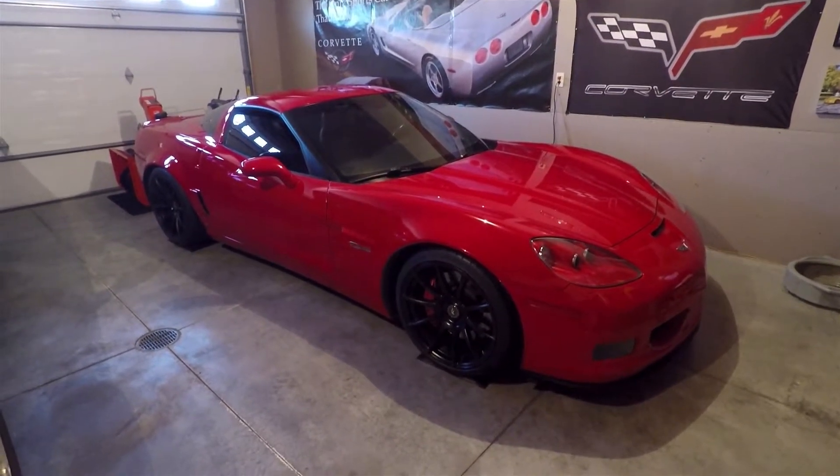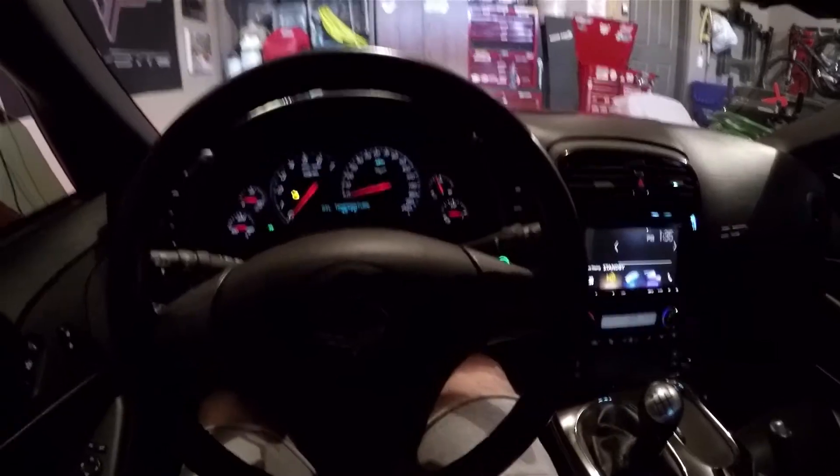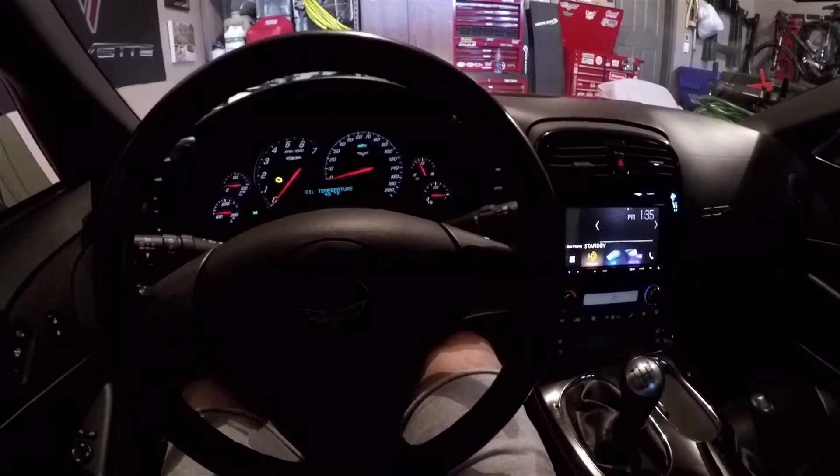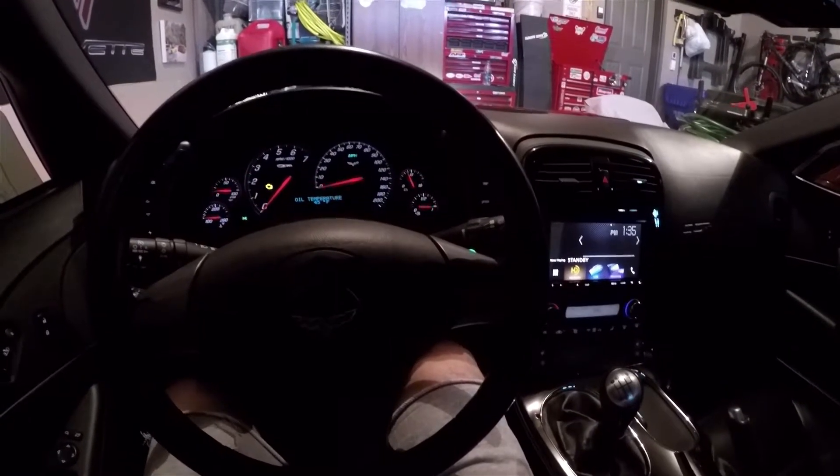It's only March here in Wisconsin, but I say we start this beast. Hey YouTube, so I'm getting ready to start my car here for the first time in about five months — a little over five months since I put the car away in storage last fall.